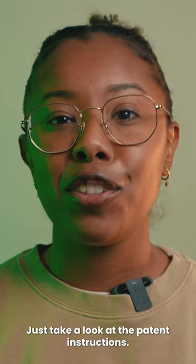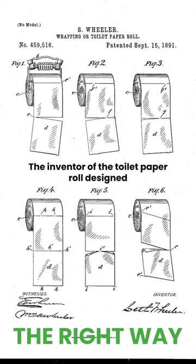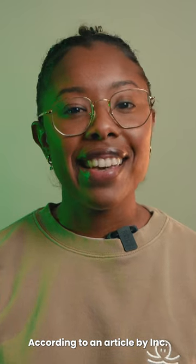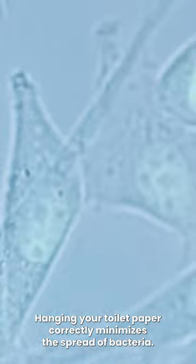We're not making this up. Just take a look at the patent instructions. The inventor of the toilet paper roll designed toilet paper to be hung facing out. According to an article by Inc., hanging your toilet paper correctly minimizes the spread of bacteria. When placed this way, your fingers only touch what you need.